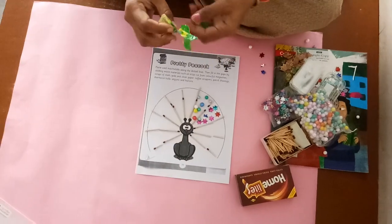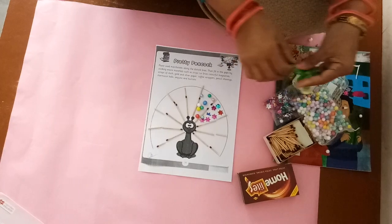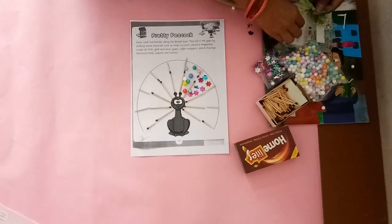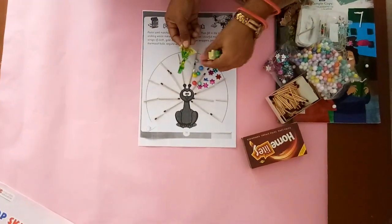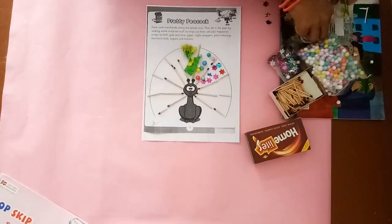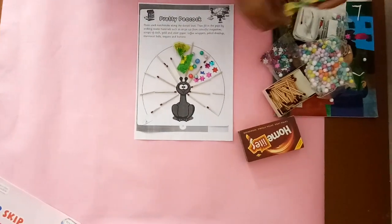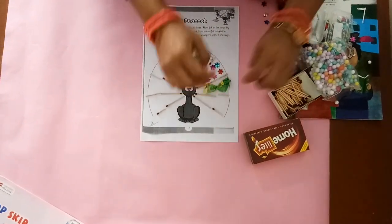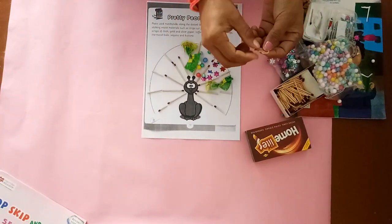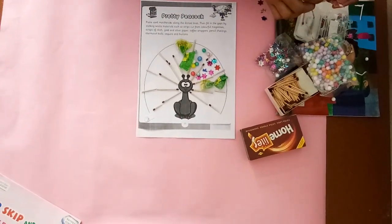Now I will stick this chocolate wrapper. Do you like to eat chocolate, my students? Yes. So let's we stick this chocolate wrapper on this peacock. Again, I will stick this chocolate wrapper. Now here I have some pencil sharpener, so you have to stick also this sharpened pencil. First of all, you have to sharpen your pencil, then stick it.